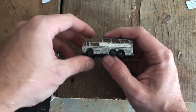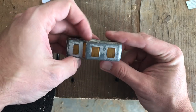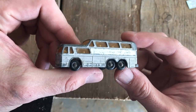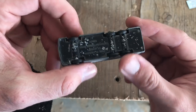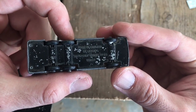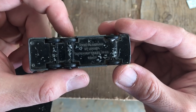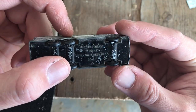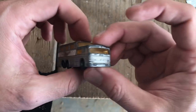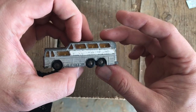Welcome back to Vintage Diecast Restoration. Up for restoring this week is model number 68, the Matchbox Series Lesney Coach — the Greyhound Bus, Greyhound Motor Coach.